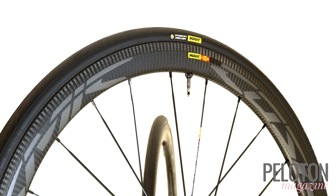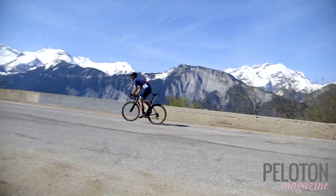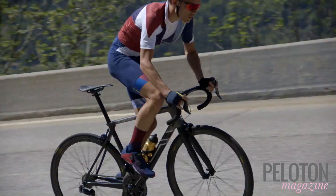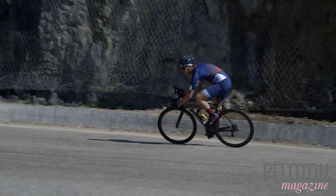This spring we took our Cosmic Pro Carbon SL UST wheels to Alpe d'Huez, with snow still framing much of the climb. Its 21 switchbacks offered the ideal testing ground for these wheels — both their liveliness and reactivity on steep pitches, and aerodynamics and rim braking on the way down.